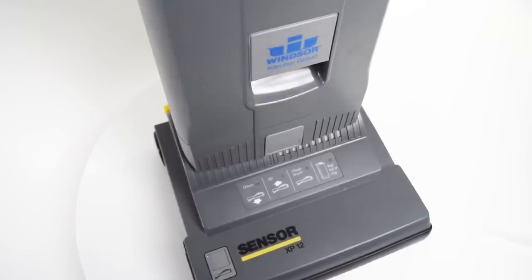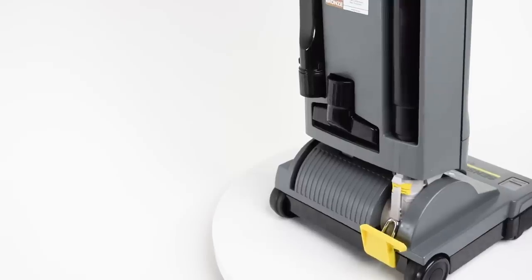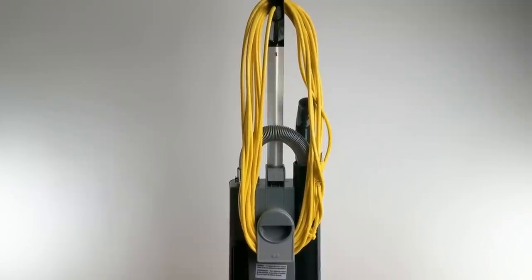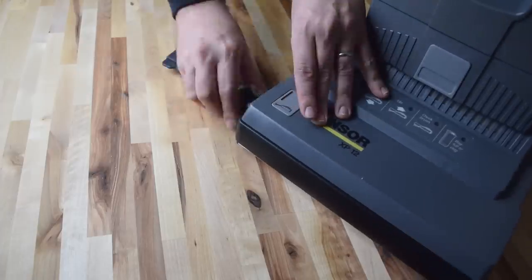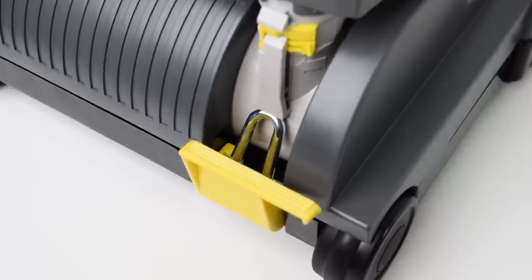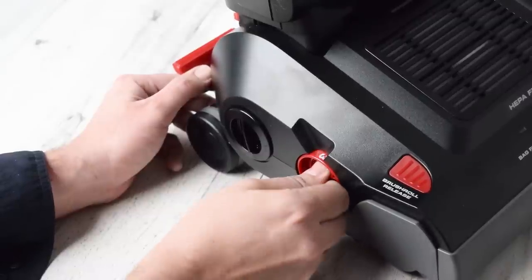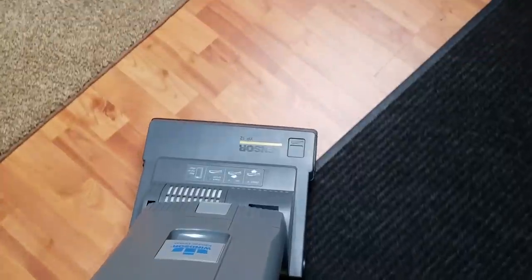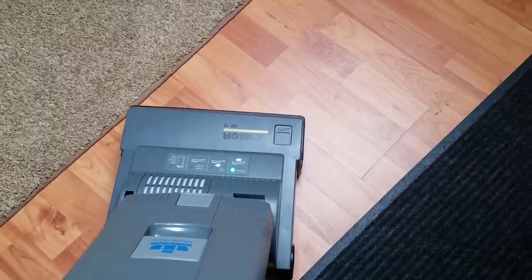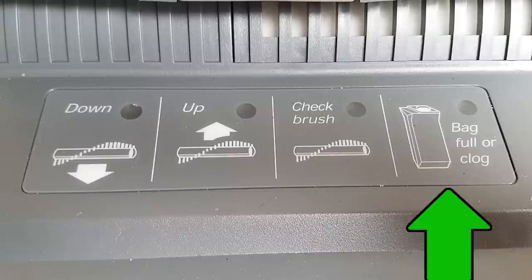So first the basics. The Windsor Sensor XPs are built out of a durable polyethylene which seems commercial grade. Similar commercial touches include a very long 40-foot cord, a very easy-to-remove brush roll, and metal in areas prone to wear like the foot switch or in various places on the bottom plate. Instead of a manual height adjustment like we saw with the Sanitaire, the Windsor Sensor XP uses a sensor to automatically adjust the brush height on the fly. It also has lights for brush faults and a bag full/clog indicator light.